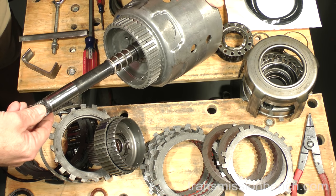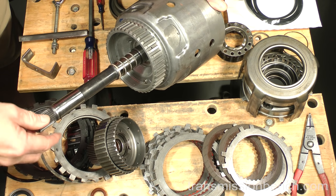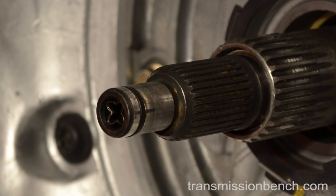The shaft in this transmission is the 300mm style, first introduced in 1998, and has a groove for the converter clutch behind the turbine splines. If you are working on an earlier 1993 through 1999 transmission with a 298mm style shaft, the converter clutch O-ring is located in front of the splines on a journal like this. Make sure the journal with the ring groove is round with no indication of wear. If chafing has rubbed a flat side here, the shaft should be replaced.